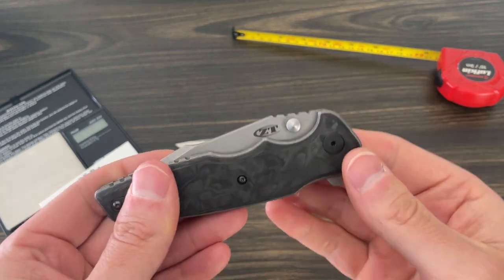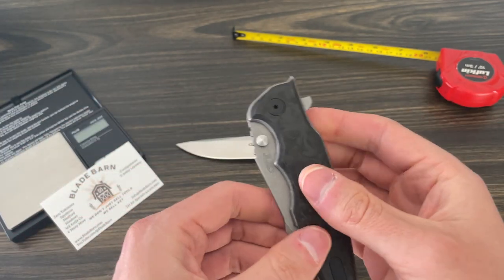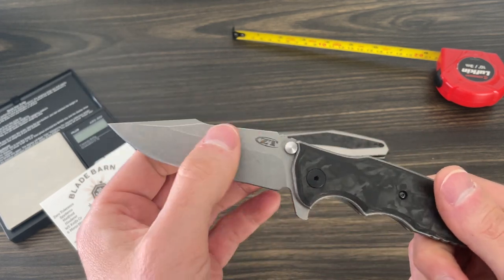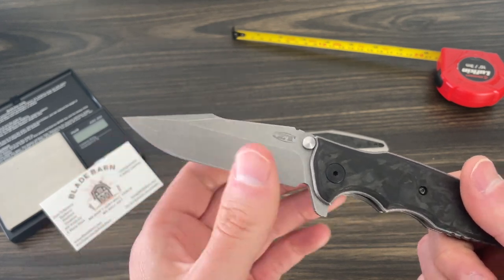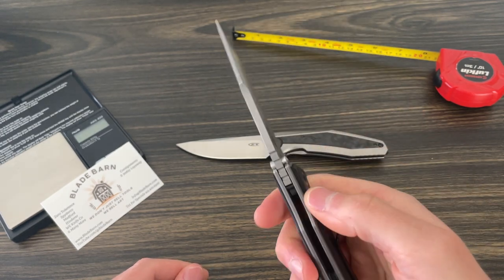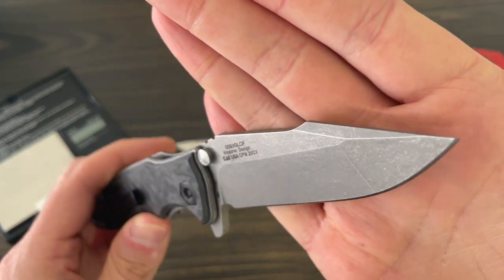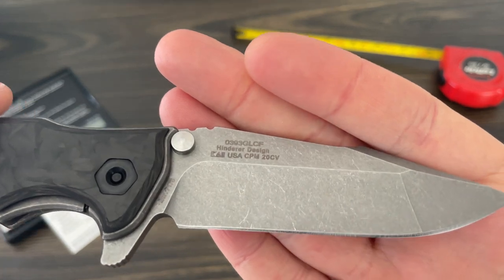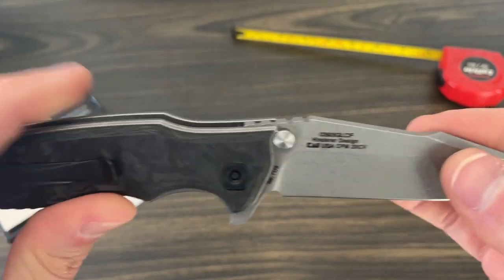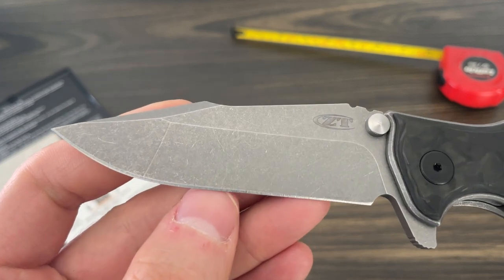Everybody is so laser focused on the 0562, which is a fantastic knife and basically ZT's number one seller. But this thing has a thick thick blade, harpoon grind — everything about it just screams hard work. The finish on it is that Hinderer working finish, so you can put this at a construction site, beat the crap out of it, and it's going to hide basically all your scratches. Years from now it's still going to look darn near this good.